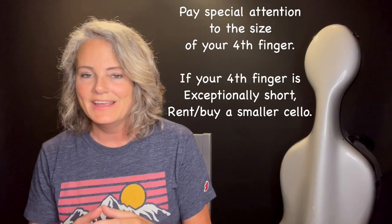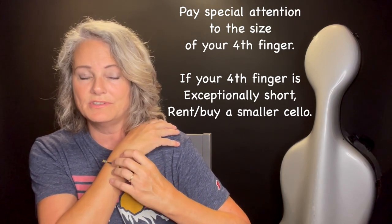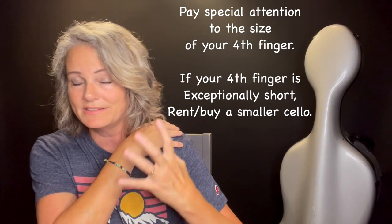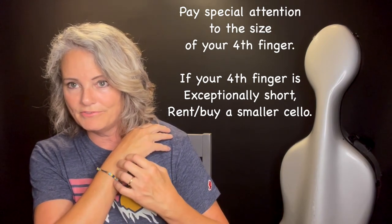When we talk about finger length — assuming you don't have any truly unique finger sizes — it's the fourth finger that usually causes trouble. The fourth finger is required to extend, and in some positions there's a rather large extension the hand needs to make. An extension is just a stretch. If you have long fingers, that stretch will be comfortable on a full-size cello. But if you have shorter fingers or a smaller palm, that stretch is going to be very difficult in some positions and it's probably going to hurt your hand just by trying.